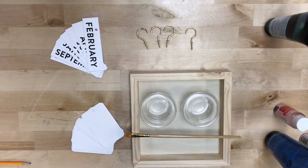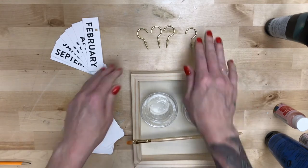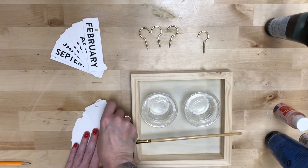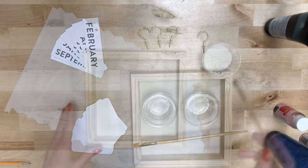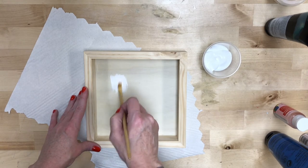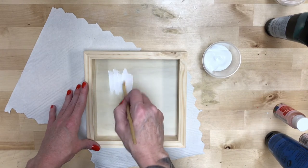You should have your wooden frame, paint, paintbrush, four golden hooks, the months, and the cards we're going to use for the days, and a pen — a black permanent marker. We're going to take that white paint and paint the inside of that kind of square.